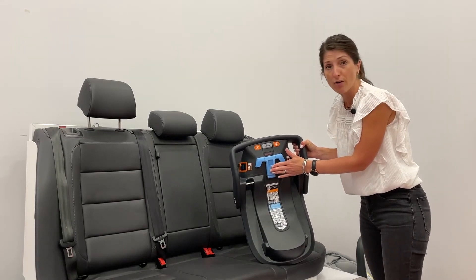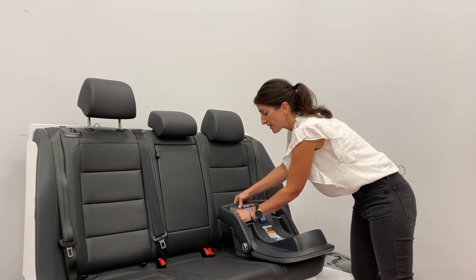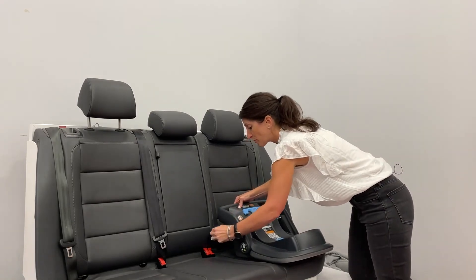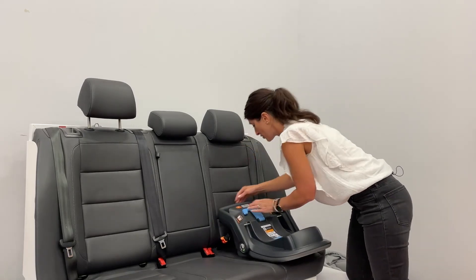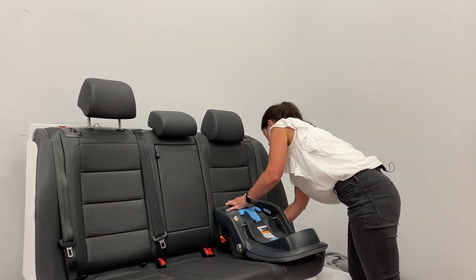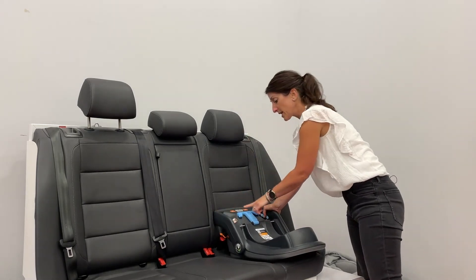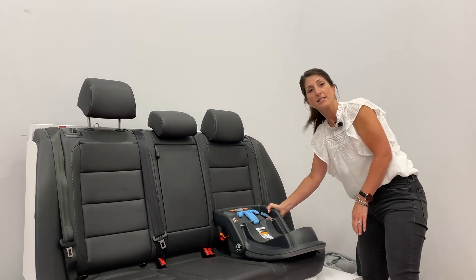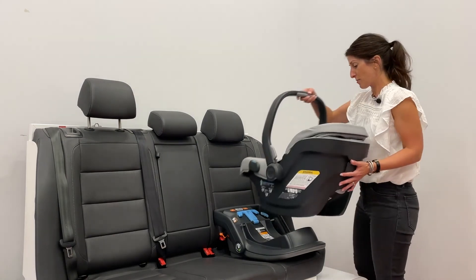We do have a belt lock-off here — that's what this blue T-shape is. To install the Mesa using the latch system, you press the orange button on the top, do your connection on either side, then push down on the top. You'll see that window turn from red to green and you know you've got a nice tight install. The Mesa easily attaches right onto the base.